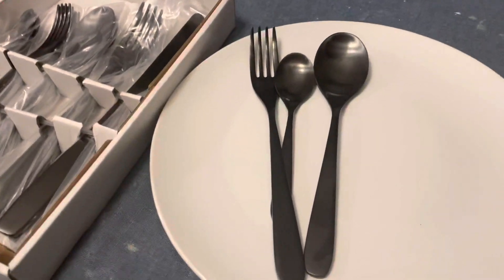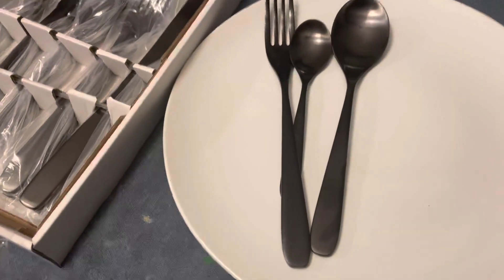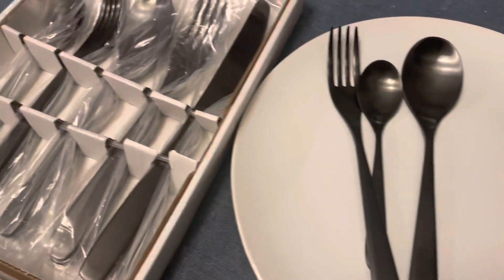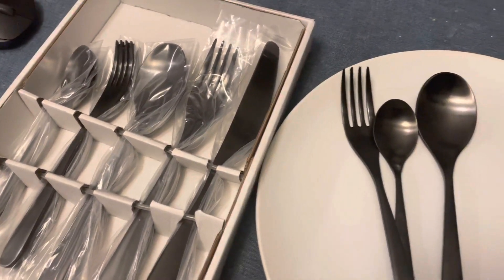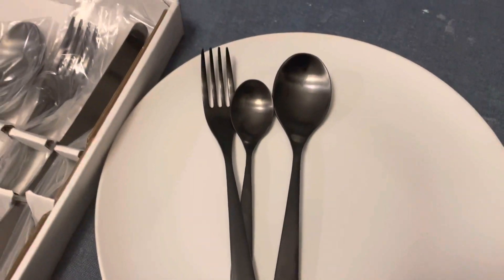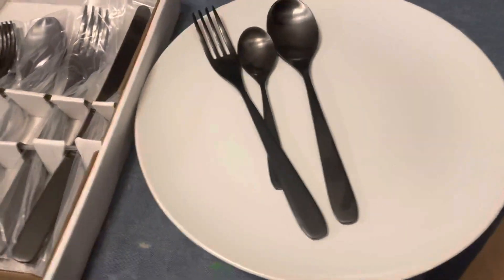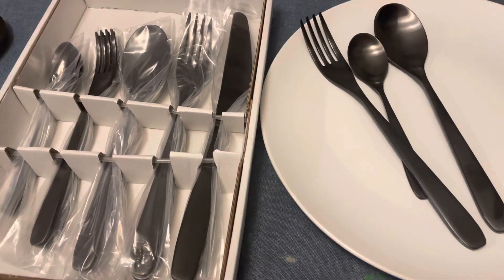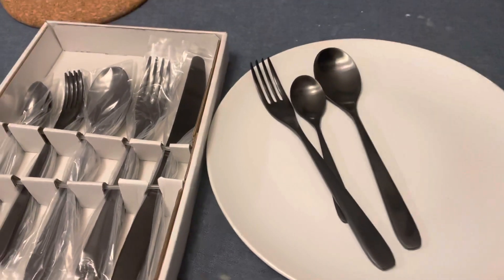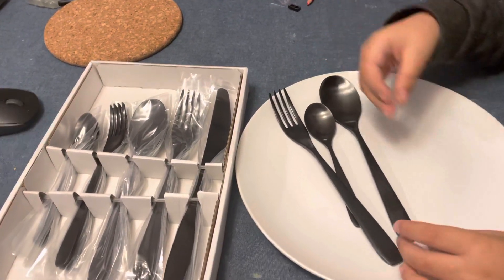This is the new spoon — I like it, but mistakenly we bought the golden one. My baby likes it, but everybody likes the black one. Okay, then we'll change it. Whatever, I like the color. Do you like this one, or do you like the green, blue, or golden one? I don't like black that much — I thought it was a little bit silver.